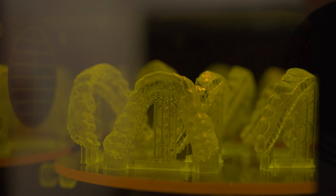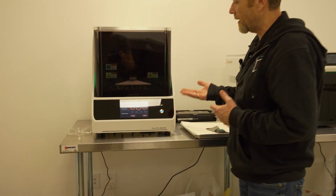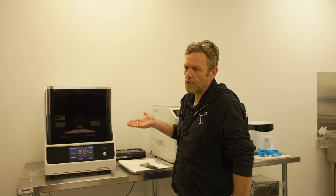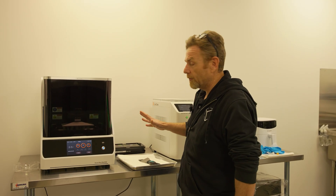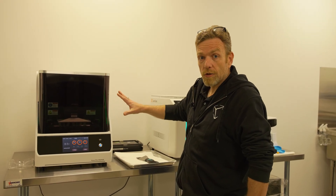What Luxrio does is let you 3D print aligners directly. Our Luxrio printer is just about to finish printing a bed of aligners. One thing that's important to note is when you're printing medical devices like this, the key for quality is to make sure there's no uncured resin on the part and to make sure all of the resin is removed from the part before you cure it in the UV oven.